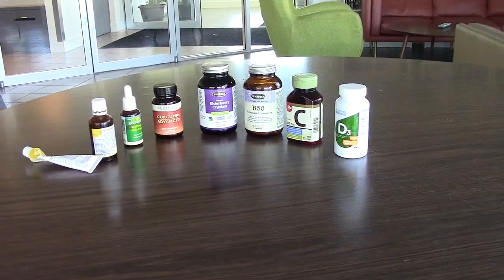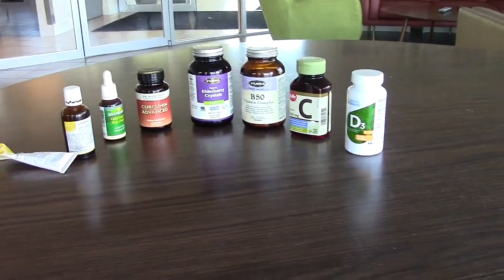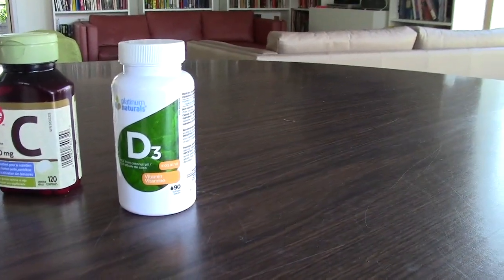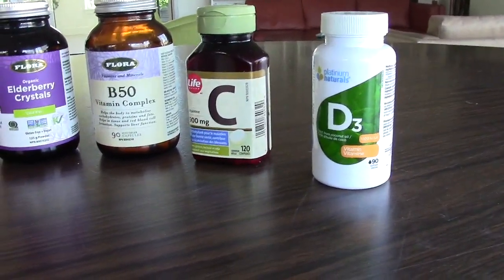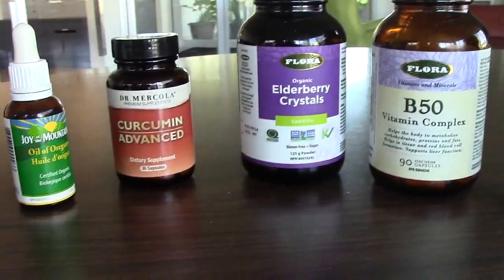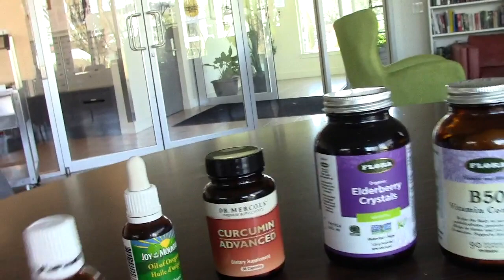The next thing we're going to show you is how to do a lymph drainage, which helps get rid of mucus and move mucus that might be trapped and causing swelling in your nose. Singers need strong immune systems to sing well, and this is for anybody. So the most important supplements: vitamin D3, especially in winter, 2000 to 4000 IU, especially with viruses going around. Vitamin C in high dosages, B50 complex, elderberry crystals — very important if you feel sick.